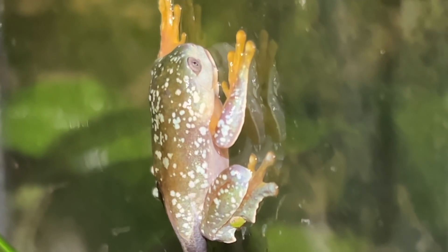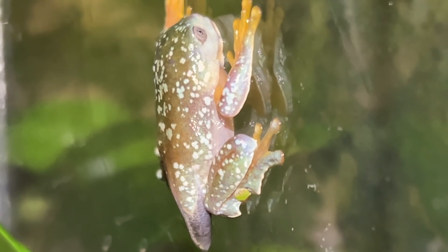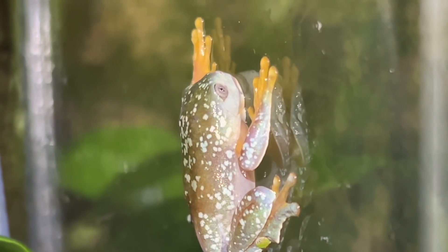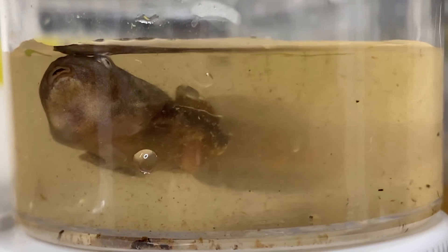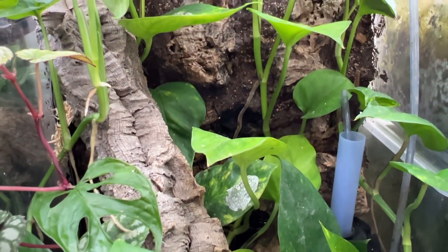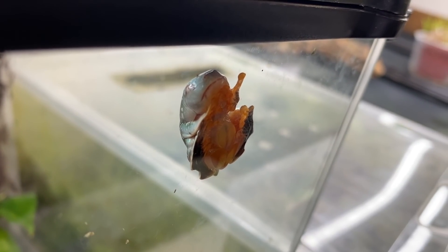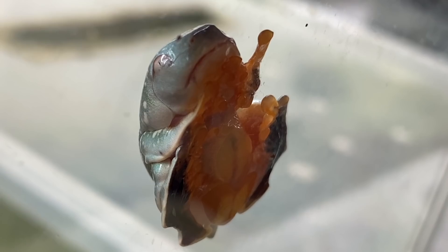Not gonna lie, I'm kind of stressed out at this point because I thought I had maybe a few weeks before I'd have to think about where I was going to house these froglets. I went there expecting to take home four tadpoles the size of that last one — not three that would be froglets within a day. So I quickly got to work setting up a 12 by 12 by 18 inch Exoterra that would house all three froglets and their younger tadpole sibling.